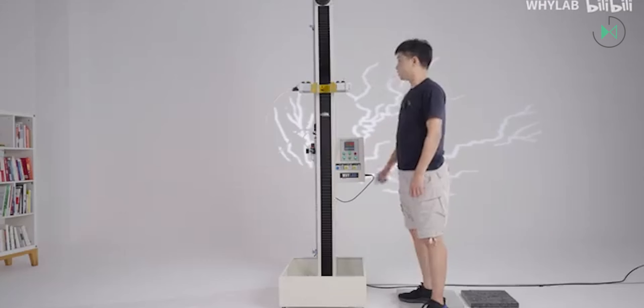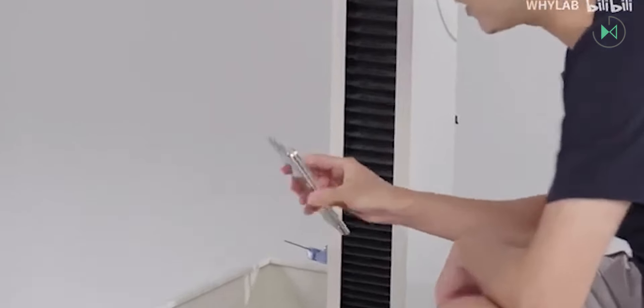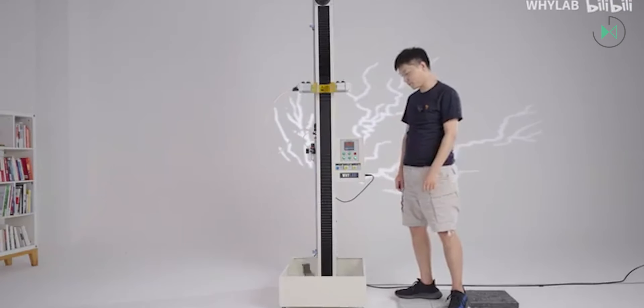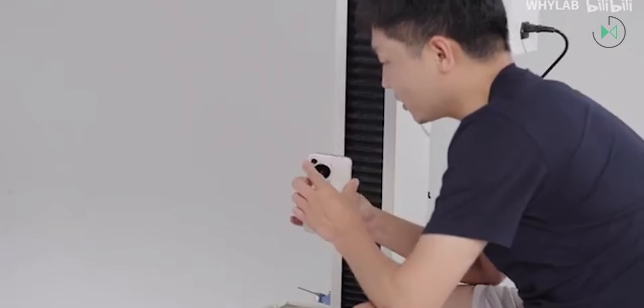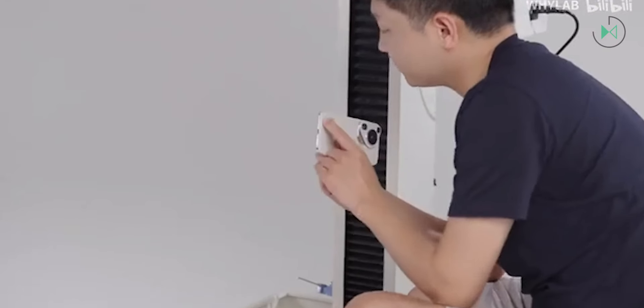They threw this device again and again from different angles at different heights, and it really didn't sustain any significant damage upon hitting the floor. The Ultra model was also tested to see if the retractable camera was still functioning.